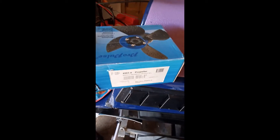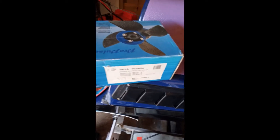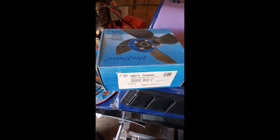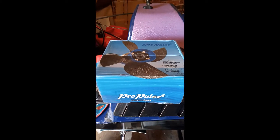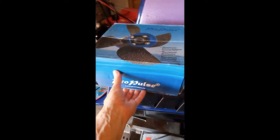Hello there, it's Dave here. Today we're going to unbox a Pro Pulse propeller. Here's a composite plastic propeller, adjustable pitch, four blade. So let's open the sucker up.